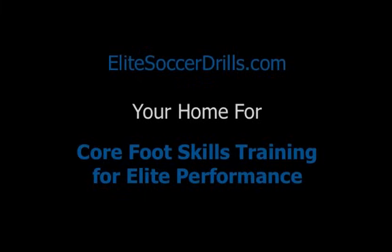Welcome to EliteSoccerDrills.com, your home for core foot skills training for elite performance.